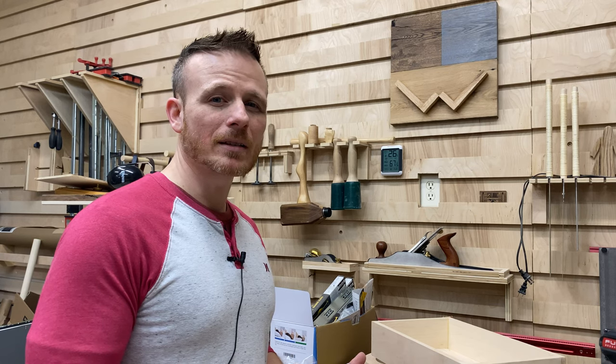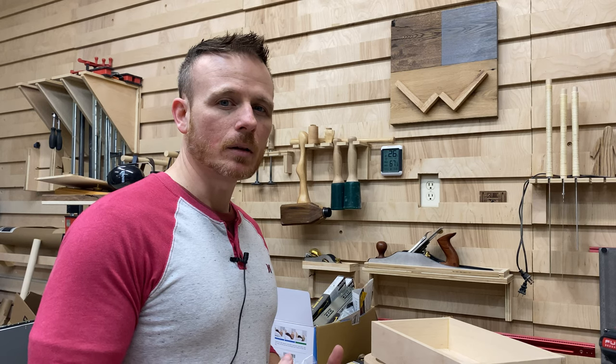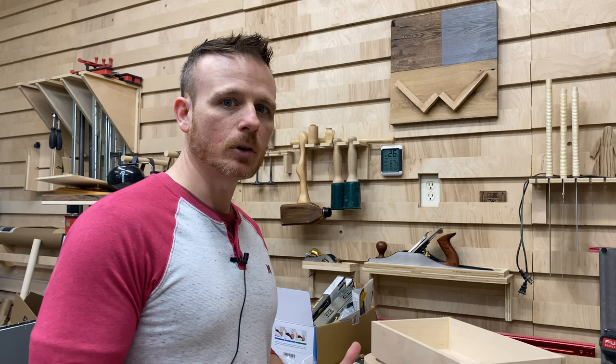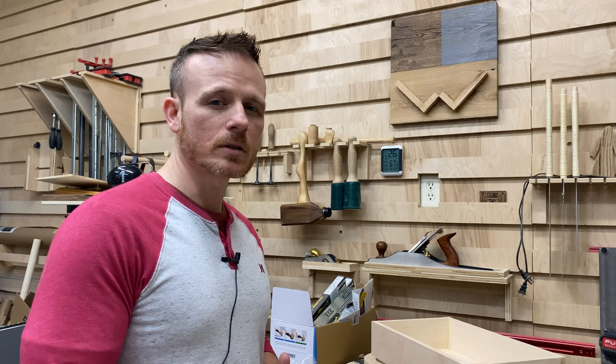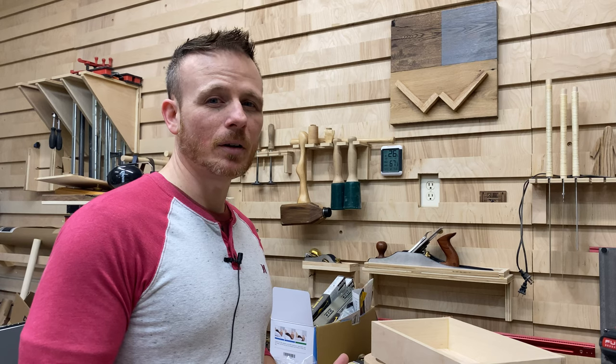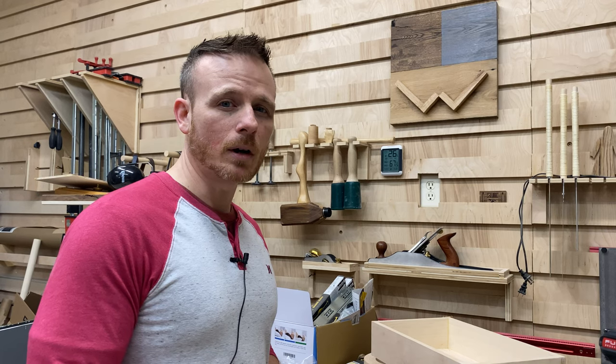One of the other things I have in the works is a farmhouse door — a sliding soft-close door for our entryway to our office. So we've got some exciting stuff coming up. If you have any suggestions on builds you'd like to see, definitely leave a comment below. I read all the comments.